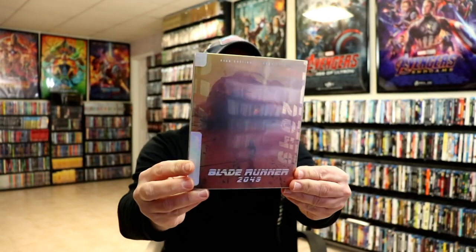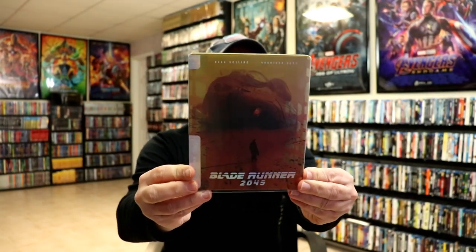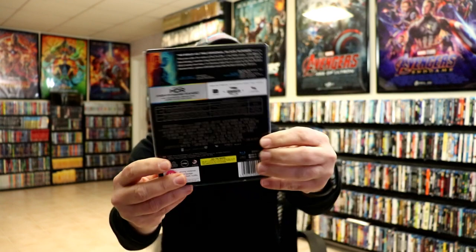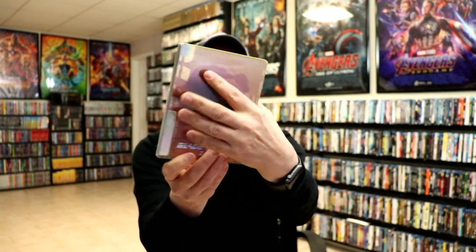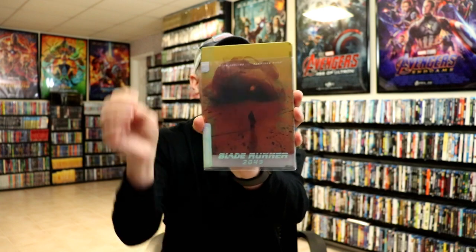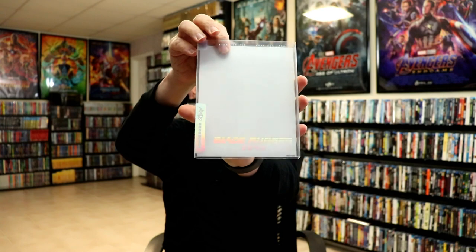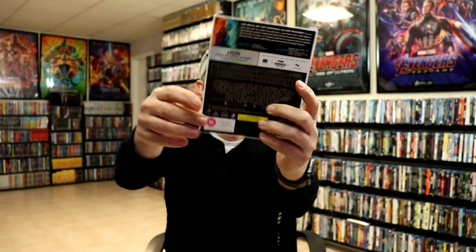I'm going to go ahead and remove this from the wrapper so we can take a closer look at this steelbook. Okay, I've got the wrapper off. Now, these Mondo Steelbooks do come with a clear sleeve. Here's the front and here's the back. When we remove the steelbook from the sleeve, you can see that it does have the title there on the sleeve with the Mondo logo, and the backing.